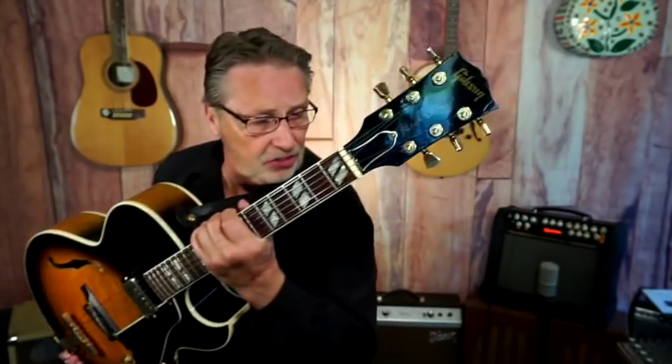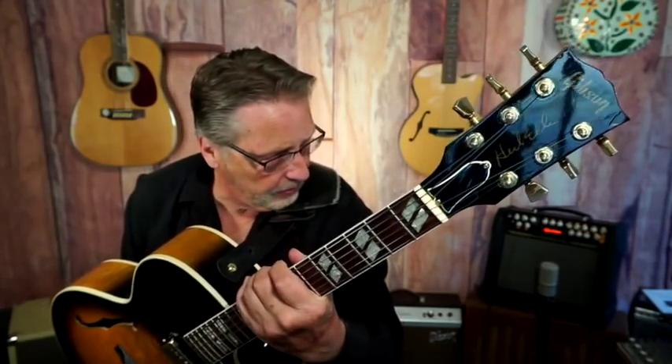This is a Gibson ES-165, the Herb Ellis model. You can see that — it says Herb Ellis.